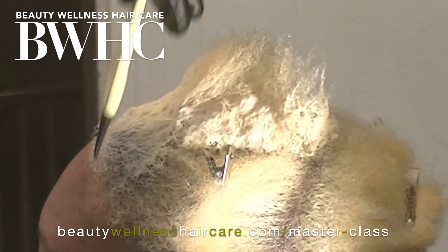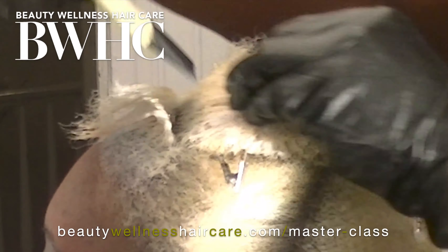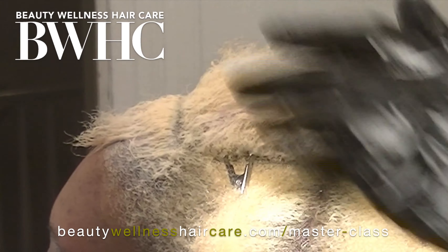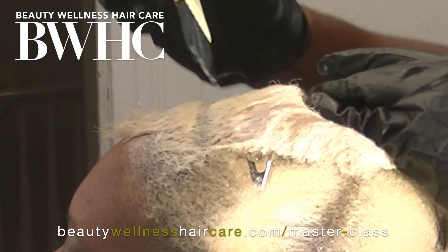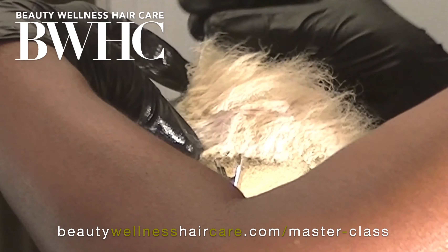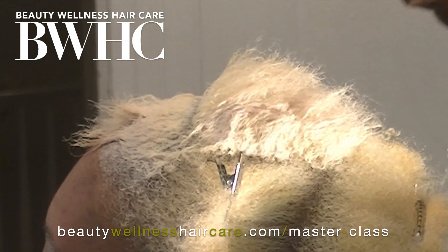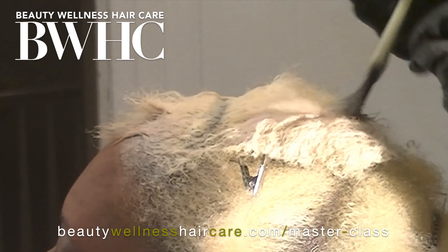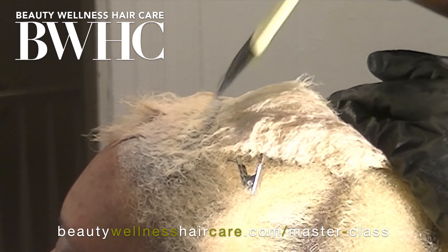We add it all the way around — we protect the bonds, add bond multipliers, and add the B3 bond builder to the toner. Her hair is all natural. She doesn't have a relaxer — we didn't even give her a keratin treatment. We went in with the bleach to lift the pigments out and help elongate the curl pattern, and now we're going in with the toner.